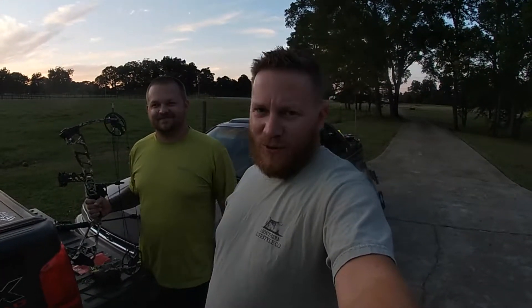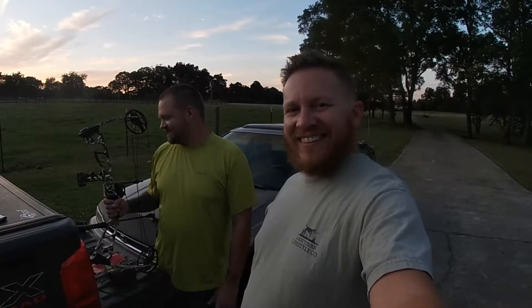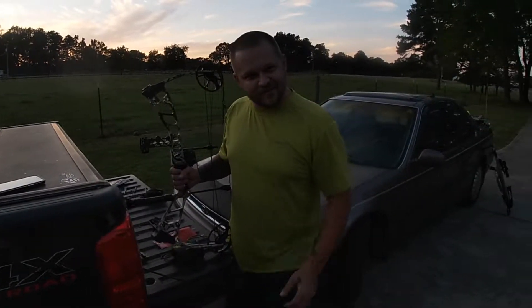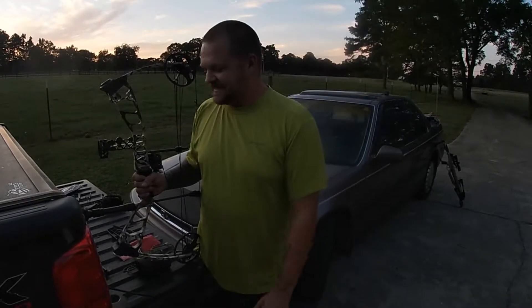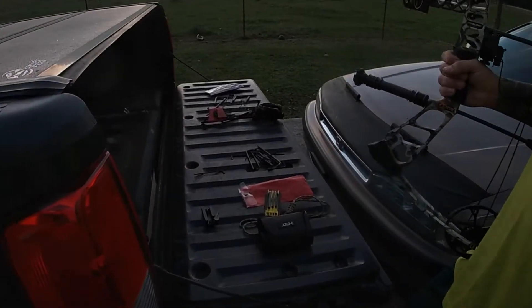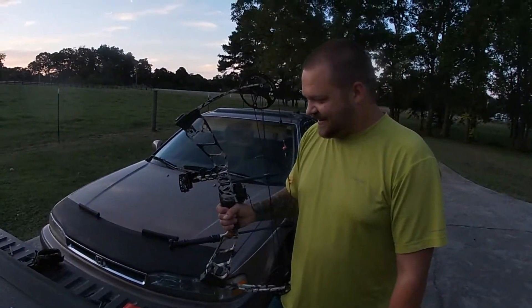Hey everybody, welcome back to another episode of Outdoors with Bradley and Darren. Tonight is archery night - maybe! We've got a new bow here. I don't like getting new things because you're trying to fine-tune it, it's a little aggravating. As you can see, we've got Allen wrenches everywhere adjusting everything.